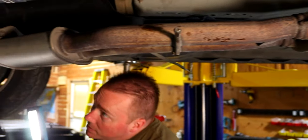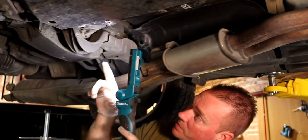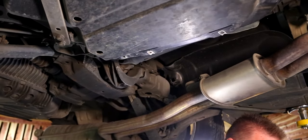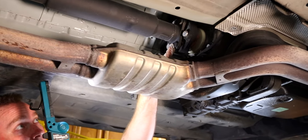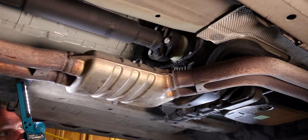So we've got two 13mm bolts here, we've got some E-Torx bolts in the back — four of those. We've got to take three 18mm off on the front. So let's get her done.